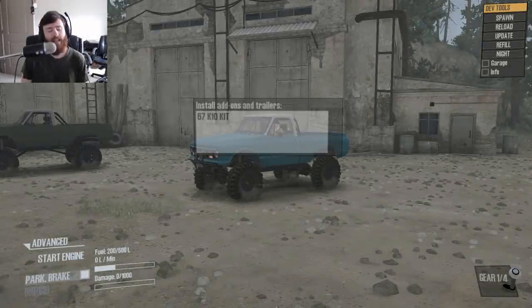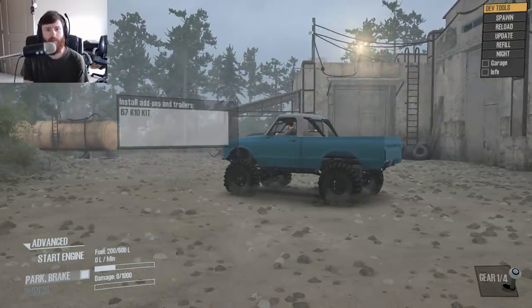Hi guys, my name is TomCat and welcome back to Spin Tires MudRunner for an old-school truck mod review. We're not going to be playing with a wheel in this video — we're going to be playing with a controller, and we're going to be checking out a very high quality, very well-made mod.